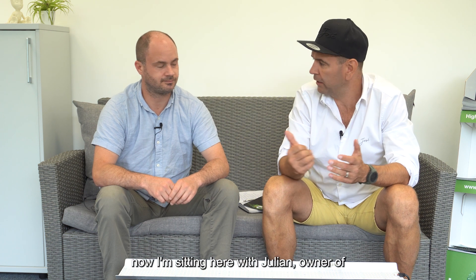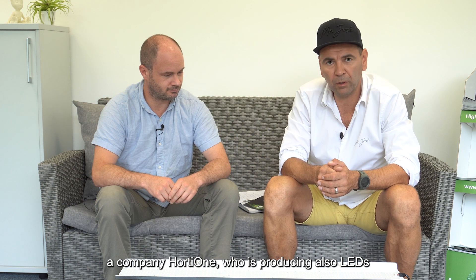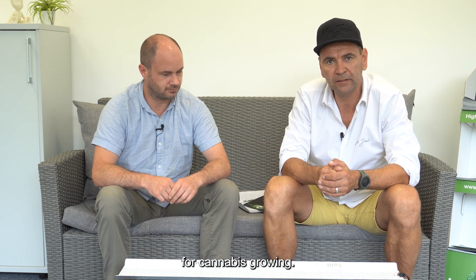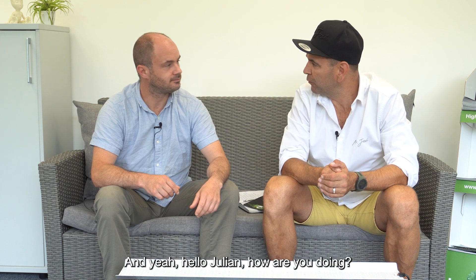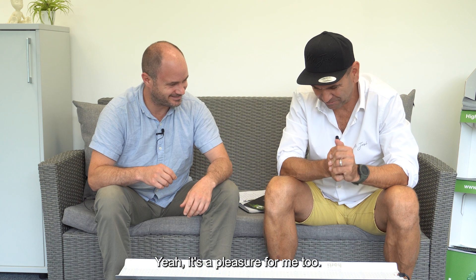Hello, I'm on a visit in Austria and now I'm sitting here with Julian, owner of company HorthyOne, who is also producing LEDs for cannabis growing. Hello Julian, how are you doing? Hello Jose, it's a pleasure to meet you. Yeah, it's a pleasure for me too.